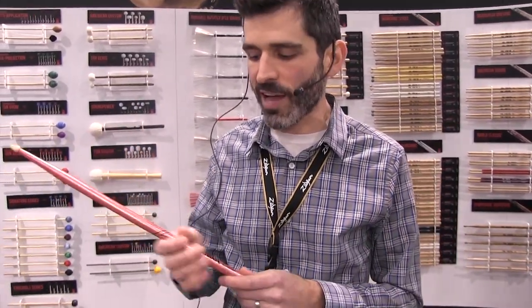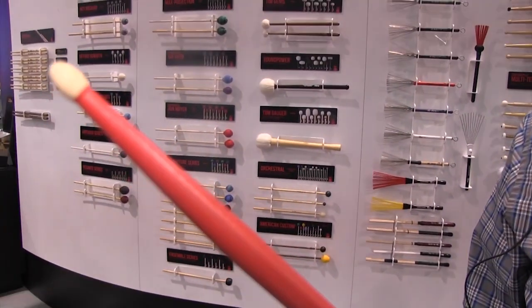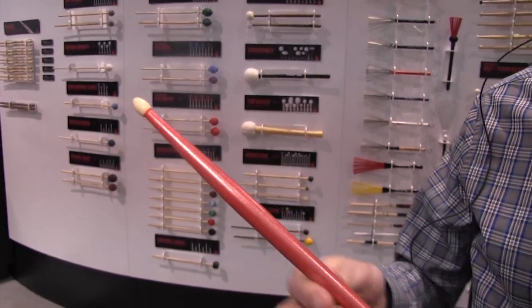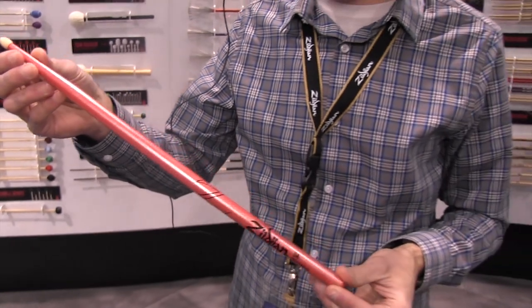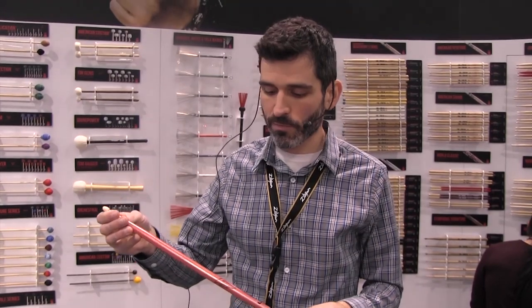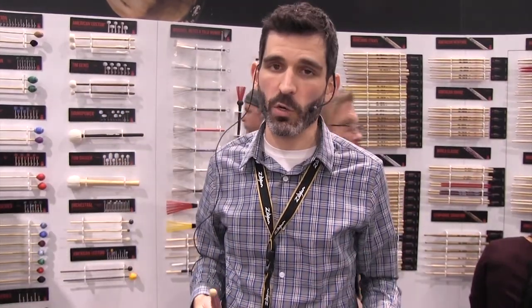For the drummer who wants to be seen and stand out and have a little bit of flash but doesn't want to sacrifice playing with a real drumstick, this is really what you want. It's available in four colors: Chroma Pink, Chroma Blue, Chroma Silver, and Chroma Gold — they all look awesome. They're all in the redesigned Zildjian 5A which has a smaller tip, bigger neck, and longer taper for better durability and great feel.